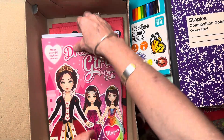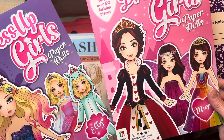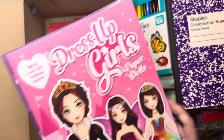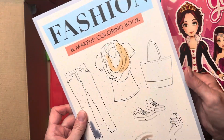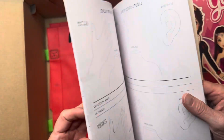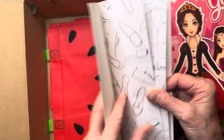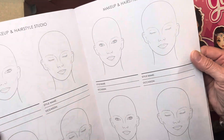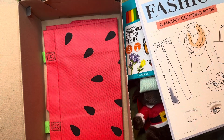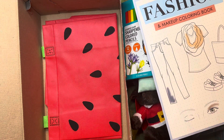I gave her two dress-up paper dolls so that if she has a friend or sibling, they can each have one. She also has a fashion and makeup coloring book with design-your-own-jewelry pages. And she has her watermelon tote bag, which I absolutely love. I'm going to pause and check if I have a red notebook to replace the purple one.